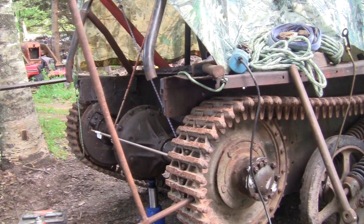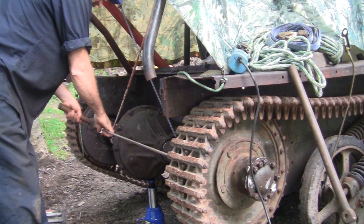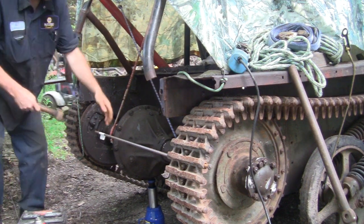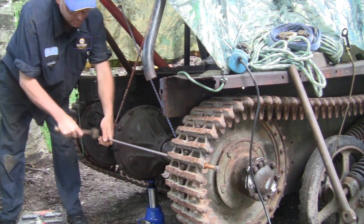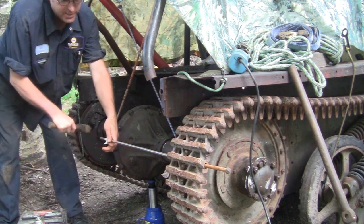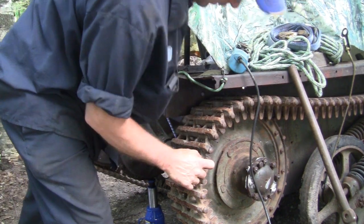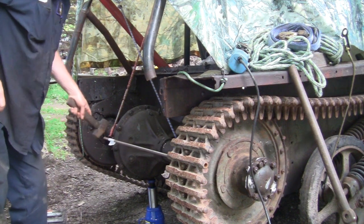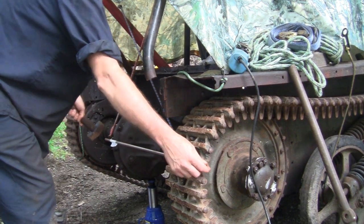Alright, first things first. Here it goes. Hopefully it goes through without binding up, because I really don't want to take the track back off. Just like that. Must mean I'm near the end. Bars are good. Just like that.